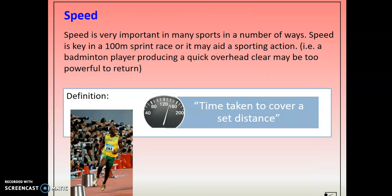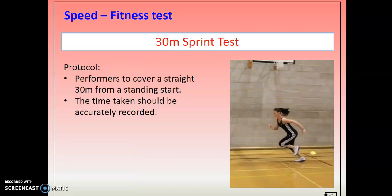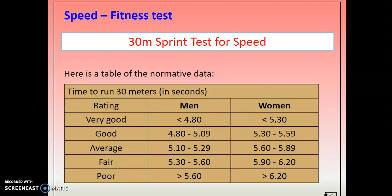Speed — we talked about speed last week, good for a 100-meter sprinter. The test is called the 30-meter sprint. Go to your local park and measure out 30 meters, get somebody to time you covering that distance. It's a standing start, not a racing start. There's normative data for males and females, and you can have a go at doing this test at home. My advice is that you record these results because they could become really handy when we come back into school.